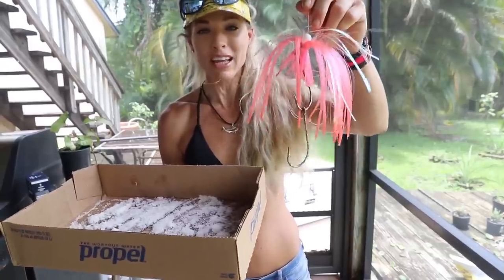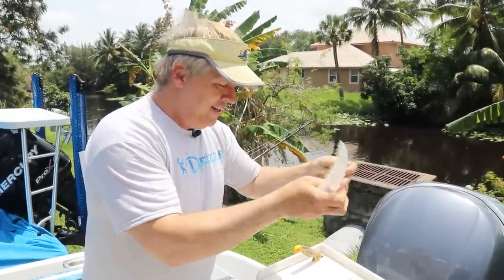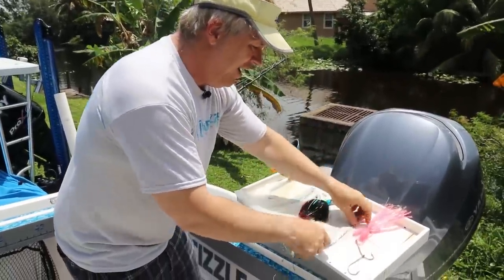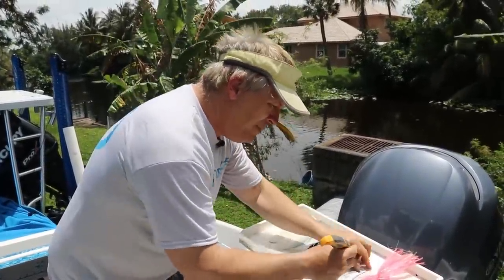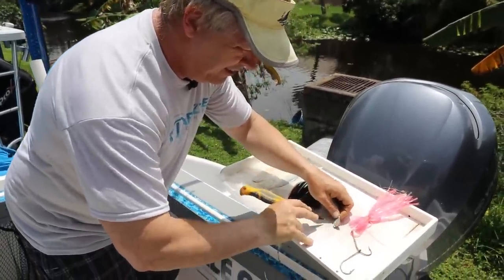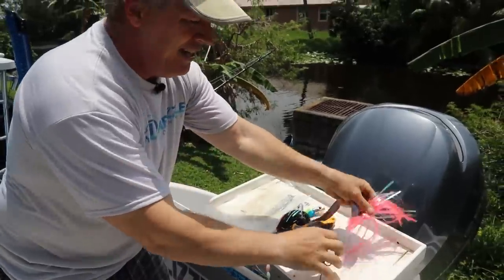Now I'm going to teach you how we like to rig the bonita strips on top of a pink sea witch — our favorite planer lure. We're on the boat, so I'll show you quickly. Once they've dried in the refrigerator in that cardboard box, you freeze-wrap them and keep them indefinitely. Here's our strip — you can either put a hole in it at home when you're making them, or out on the boat. I'm going to put a little hole in the tip using my bait breaker knife.